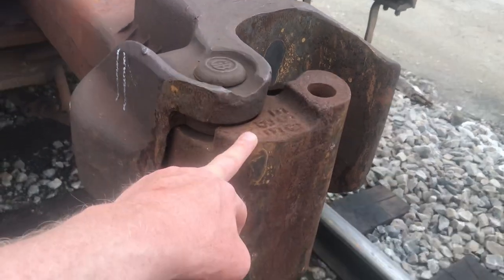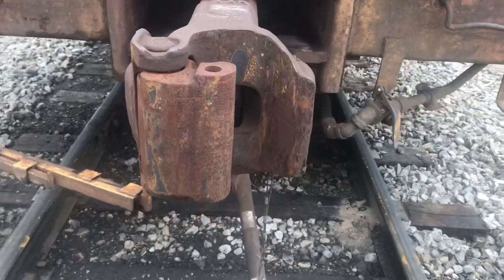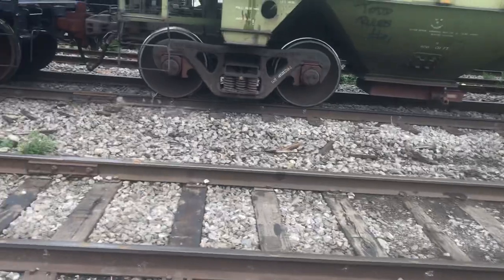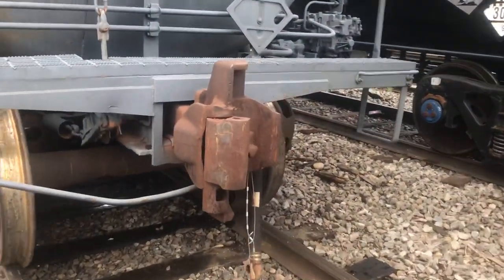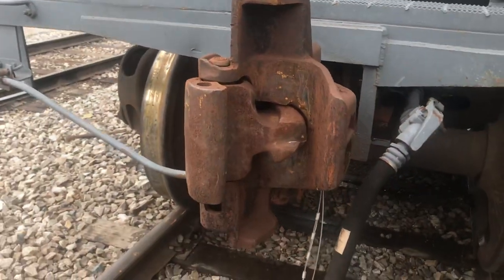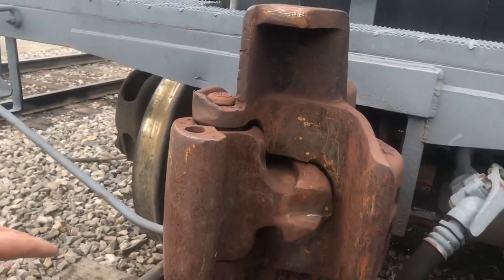After the big accident in — I think it was Quebec — with all the tank cars that exploded, there's a new design for couplers now. This happens to be one of those sitting right beside here. So as you can see, you've got the regular coupler, and then you've got that new one.